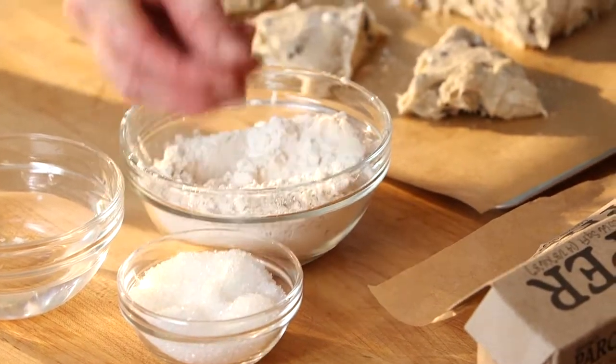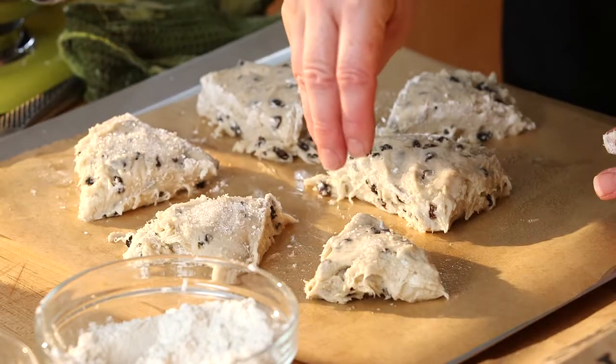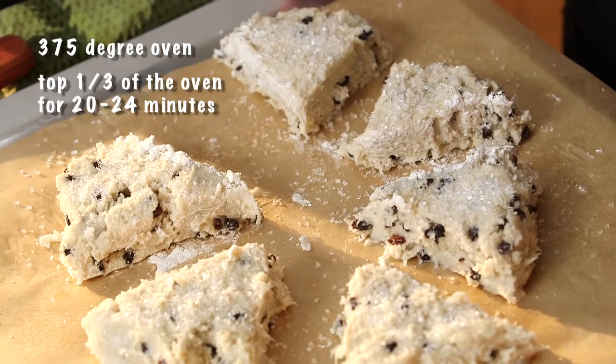Now I'm going to add some sugar crystals. Then I'm going to bake my scones in a 375 degree oven, in the top third of the oven, for about 20 to 24 minutes.